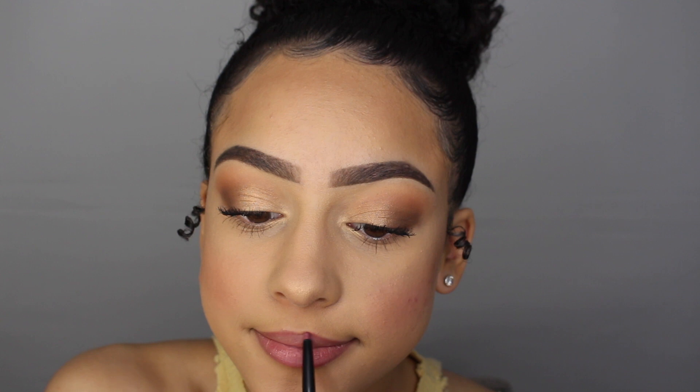Moving on to lips, I'm going to first line my lips with this rose colored lip liner. For lipstick, I'm going to be using this Kat Von D lip sample in the shade Lolita.